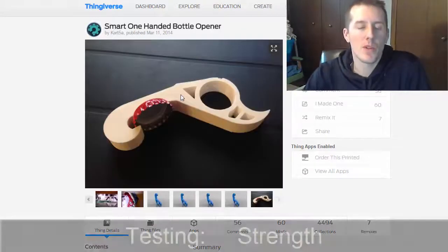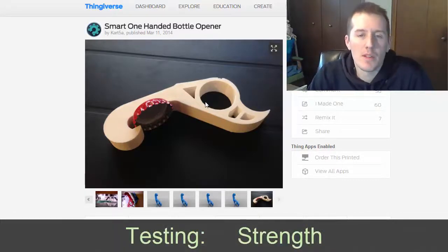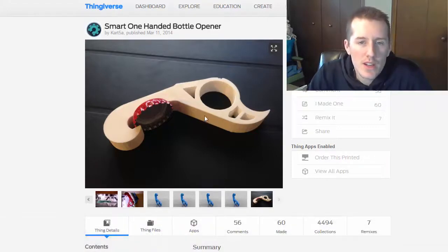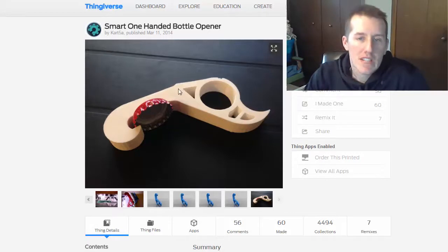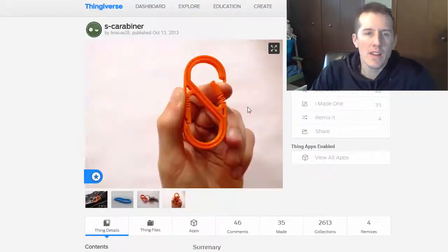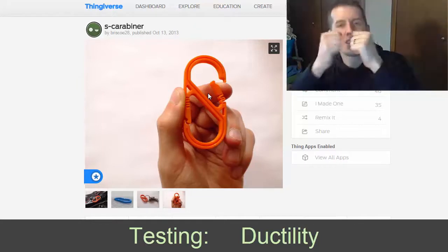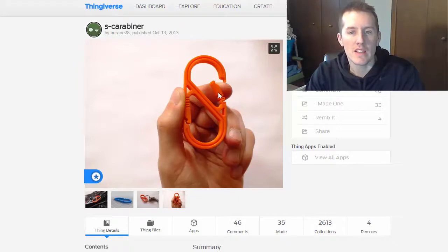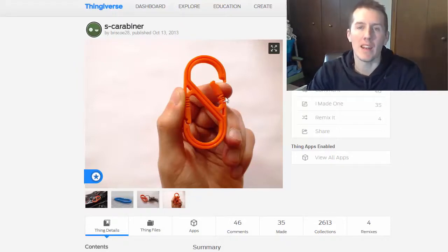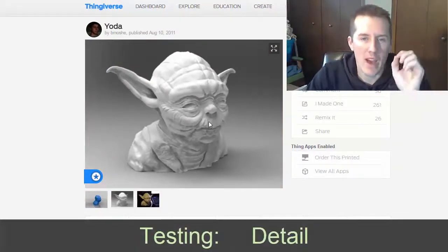The next thing I wanted to print was a bottle opener — for this, I wanted to show the strength of the material, not only the layer bonding, but the tensile strength. With a carabiner, I want to print to show if it has that tensile strength on a small cross section, but also that it's ductile — it has to be able to bend back and forth multiple times. And lastly, I wanted to show how detailed and accurate it could print.